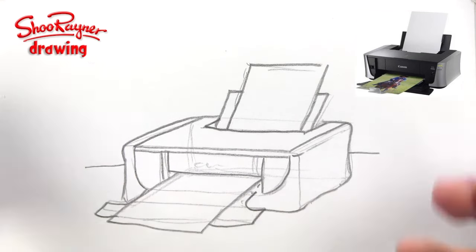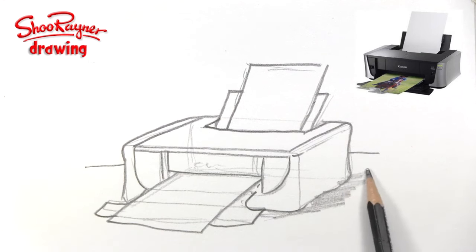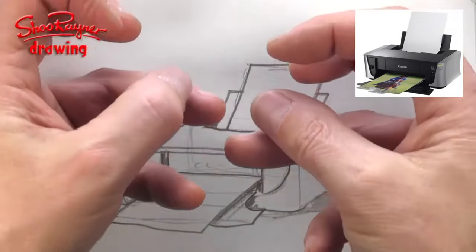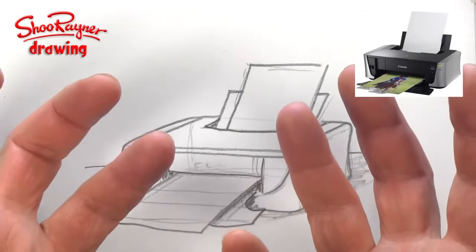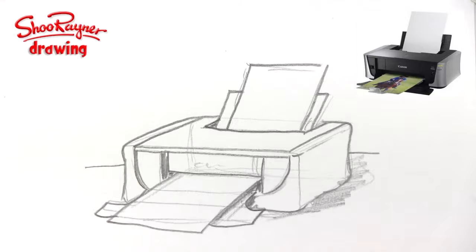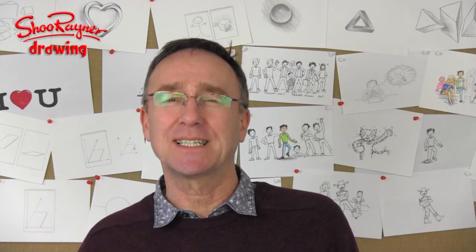We could put an edge to the table so it feels like it's sitting on something, and we could give it a little bit of shadow as well if you like — but we'll come to that later. So basically I've drawn a box and I've kind of draped this image of the printer over the box, like the box is inside acting as a kind of skeleton or a structure to build the drawing on. Now with practice you'll be able to do this inside your head, but it does take practice. A little bit of practice every day trains your brain to really see and understand.